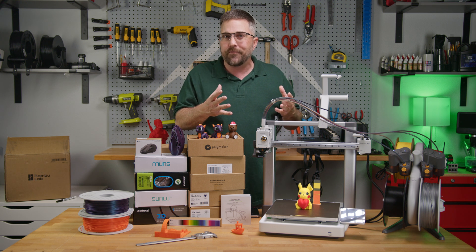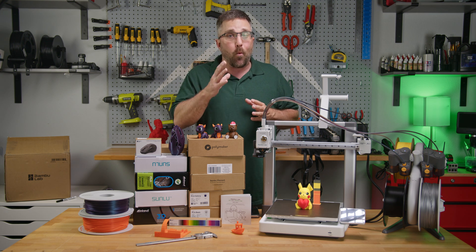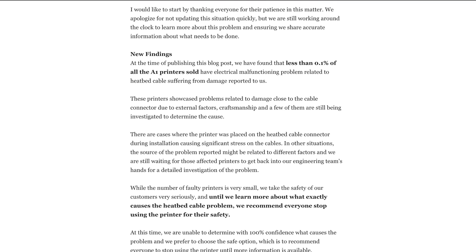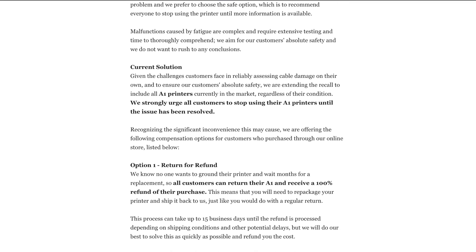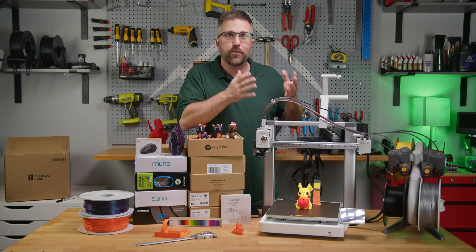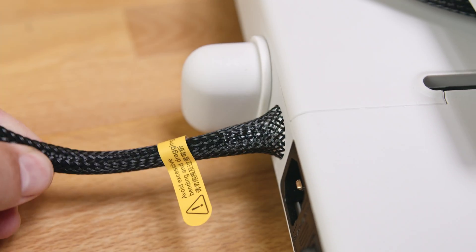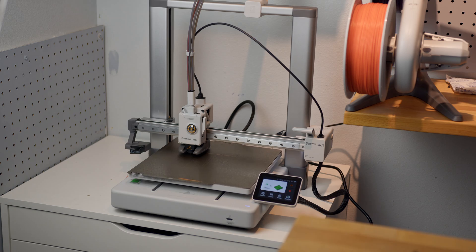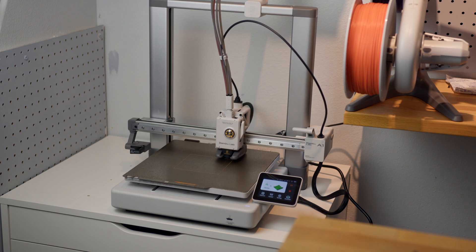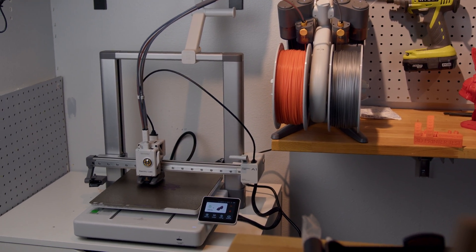While there were no instances of the A1 actually catching fire and this issue was only reported in about one-tenth of one percent of A1s sold, Bamboo Labs quickly issued a full recall and informed customers to stop using them. Now, just a few months later, we have a new and improved Bamboo Labs A1 featuring probably the most over-engineered heat bed cable I've ever seen. I've been using and abusing the new A1 for a couple of weeks. Did Bamboo Labs truly fix the problem, and can the A1 reclaim its title as the best bed slinger? Let's find out.